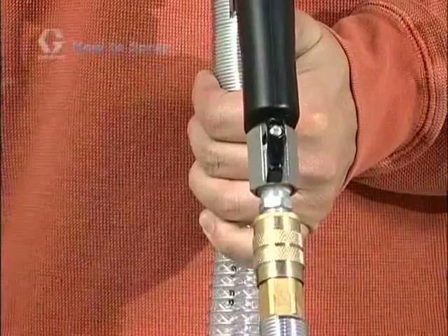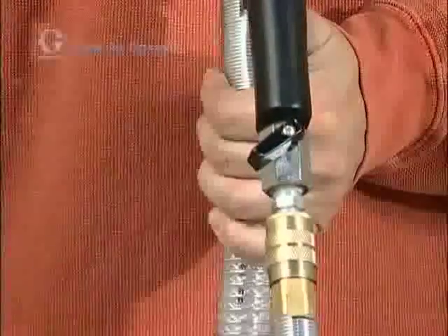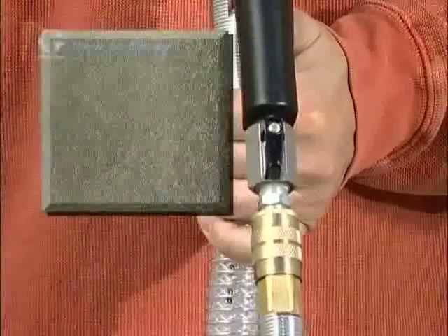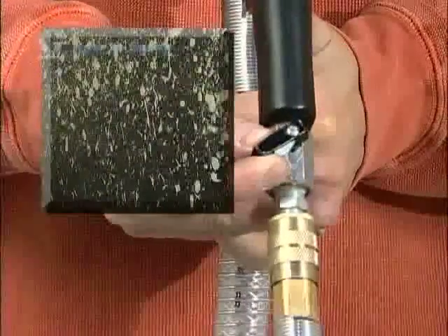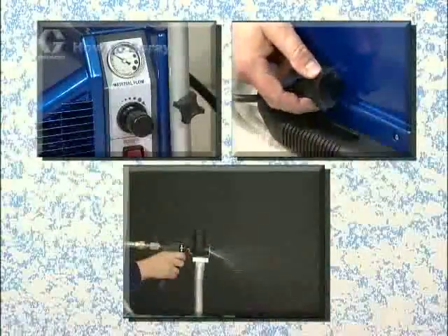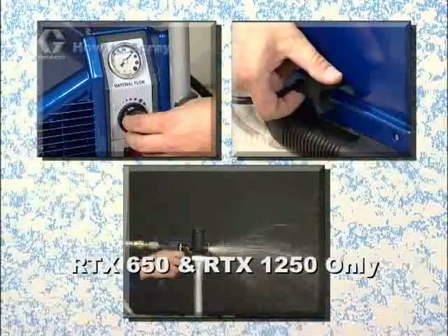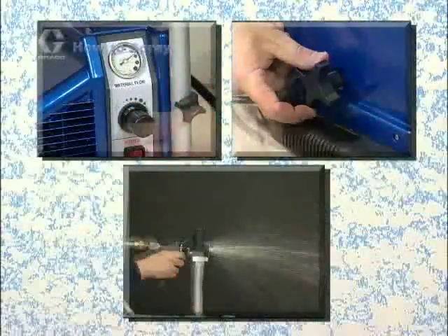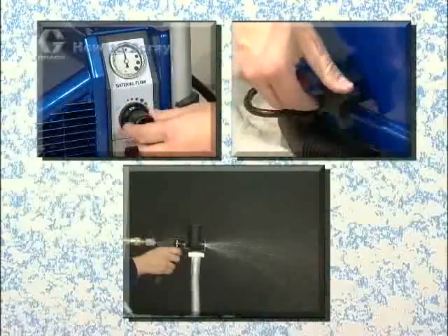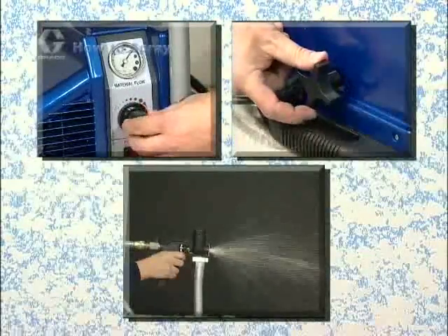Air flow is controlled at the spray gun with the air valve. Start with the air flow valve in about the half open position. Opening the air valve further increases air flow and will produce a finer spray finish; closing the air valve reduces air flow to produce a coarser spray finish. If your sprayer features material flow adjustment at the pump, you can turn the flow control knob clockwise to increase material flow and counter-clockwise to decrease it. For thin materials, you may want to turn down the material flow; for thicker materials, set the flow control at the highest flow setting.